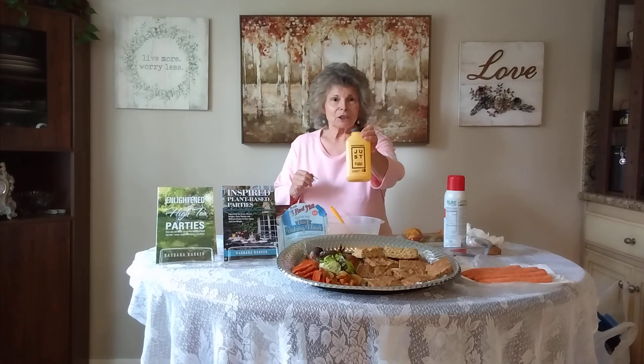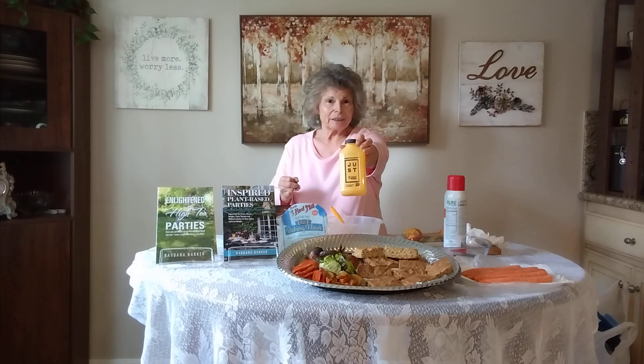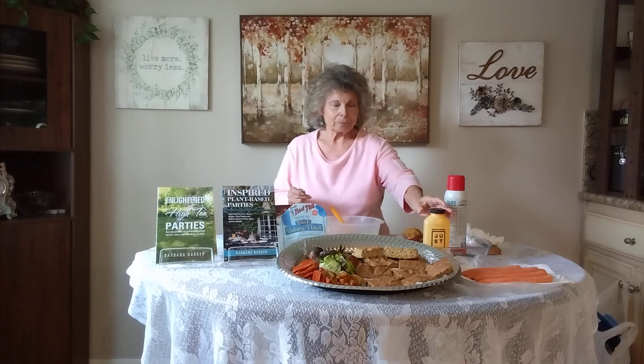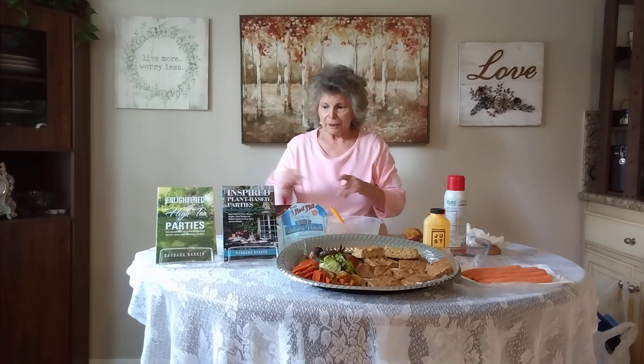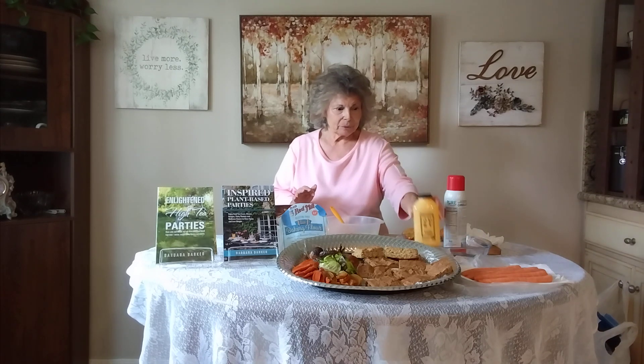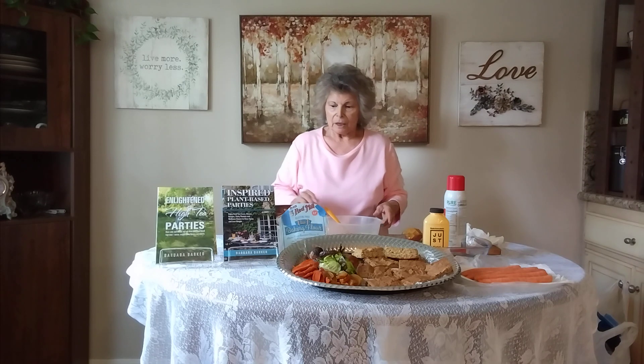In the meantime, I found another egg substitute called Just Egg. It's made out of mung beans, it is 100% plant-based, and it works up exactly like scramblers, egg beaters, or the flax egg. In my bread recipe today, a fourth of a cup of Just Egg goes into your liquid ingredients, just as though you're using egg beaters or scramblers.